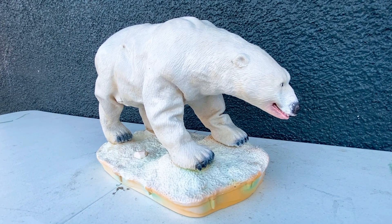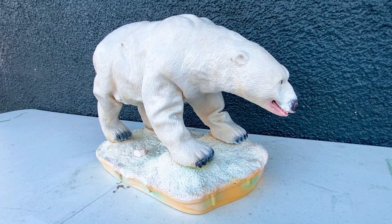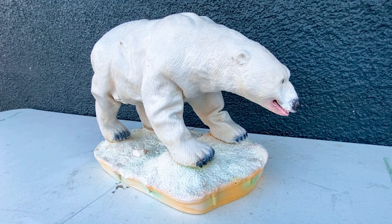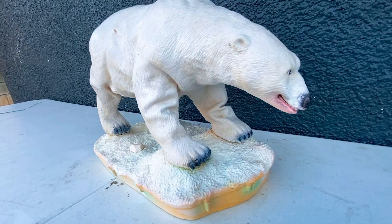Hey guys, Wile E Tronics here, back with another Wile E Animal Tronics review. Today I'm going to be reviewing the Hunters of the Arctic Animal Tronics polar bear.